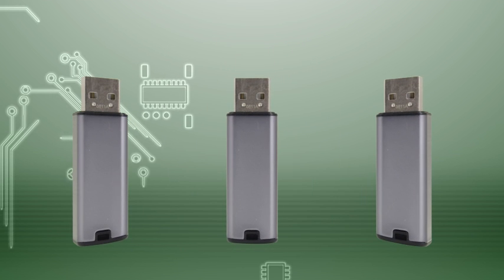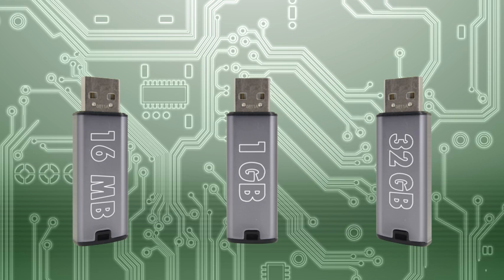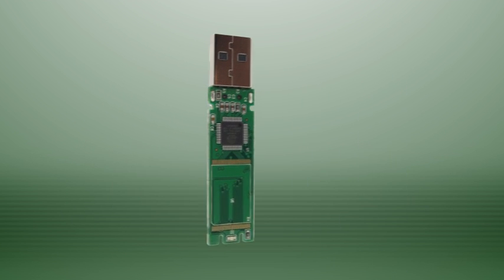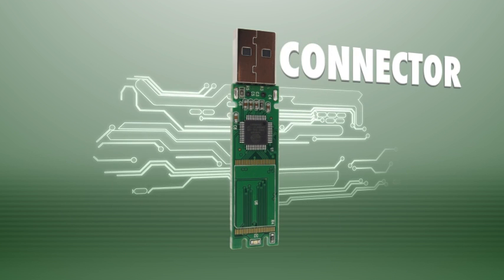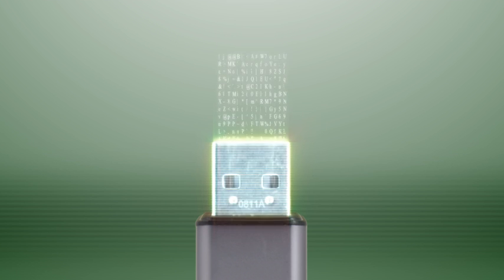Every USB flash drive — from your old 16 megabyte drive to your 1 gigabyte drive to your brand new 32 gigabyte drive — is made up of three main parts. The first part is the one you're probably most familiar with: the board. The board holds all of the internal components and includes the USB connector, the most recognizable part of the USB drive. The board transfers power and data to and from the USB.